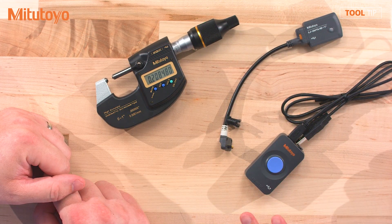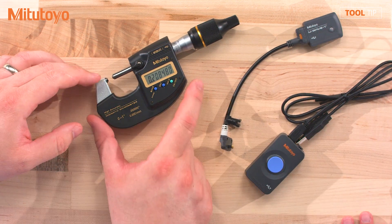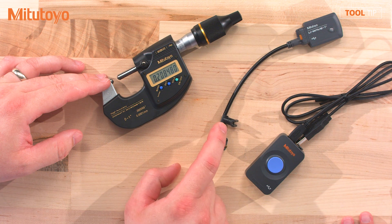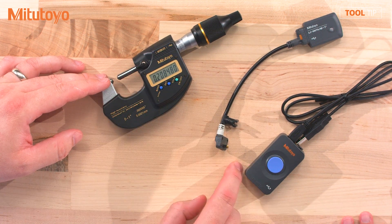So does this all work right out of the box? To work, you have to have a D2 gauge and you have to have a piece of D2 Digimatic data management equipment. For example, I have a D2 MDH and I have a D2 input tool. If I connect these together, it'll work.